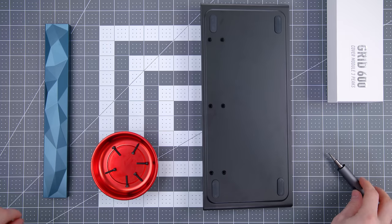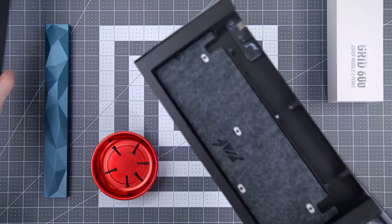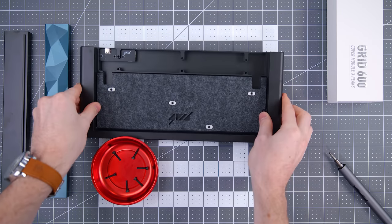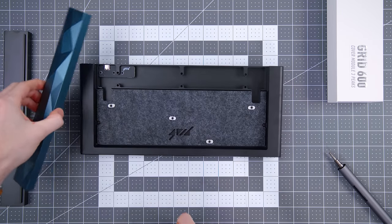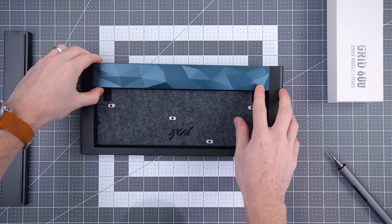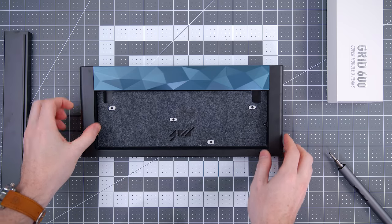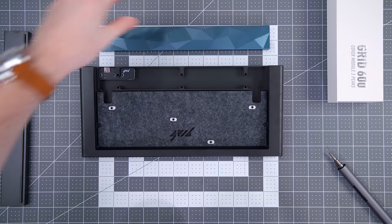Swapping it out is as easy as removing the six hex screws on the backside, which reveals a hollowed-out compartment up top for other module accessories and even things like picking up batteries for a wireless Bluetooth setup. However, this part is going to be one of the last steps because we first have to get the PCB in place before this goes back on, so we'll revisit this in a little bit.